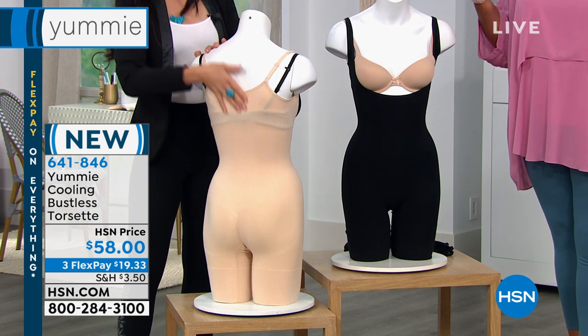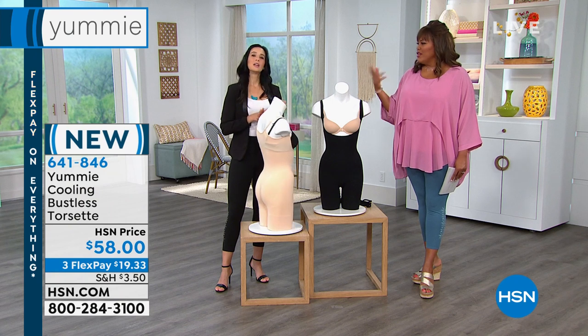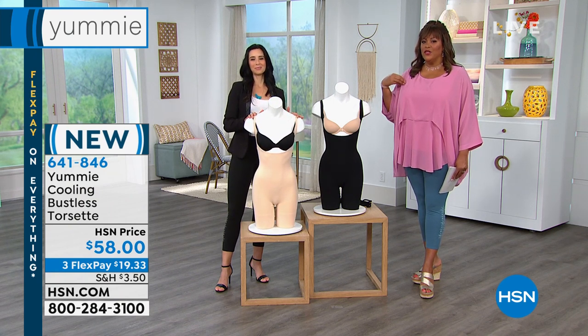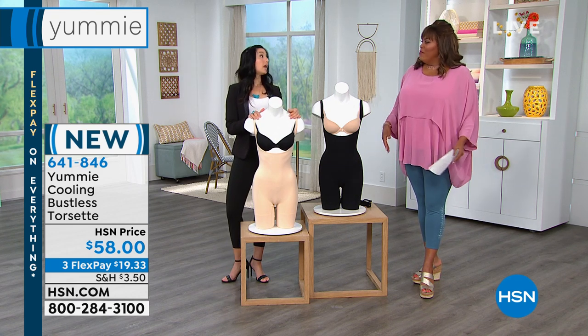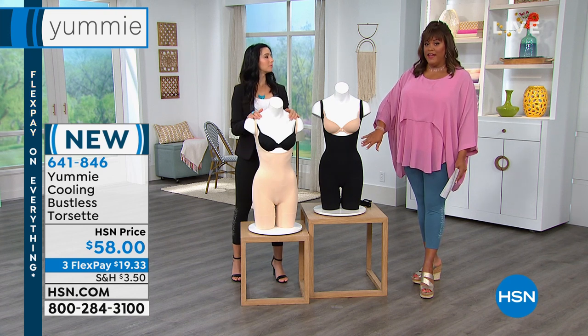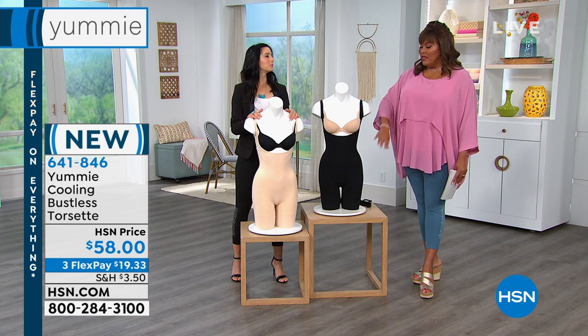Especially if you carry your weight a little bit higher, this is perfect. Those body dresses are really in right now — you wanna wear them to the wedding, a nice sleeveless kind of body-conscious look, or the fit and flare — but you just don't wanna have any bulges. This is great. And then the fact that you have the open gusset where it can snap open — no problems for you to go to the restroom. Very, very convenient.